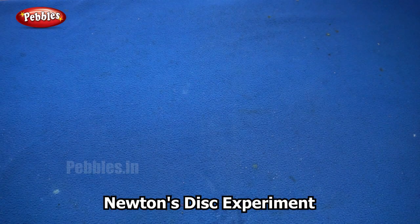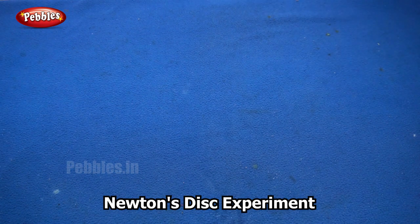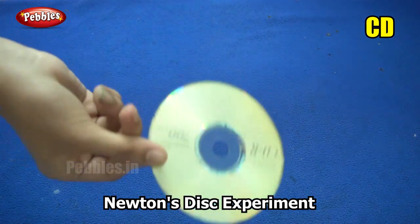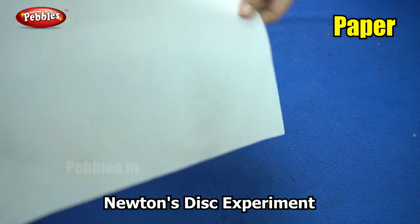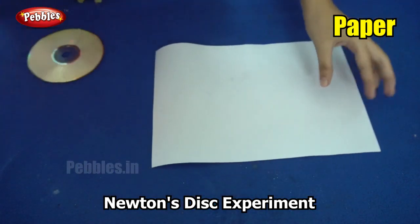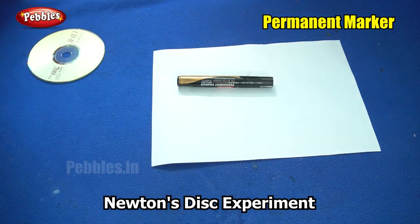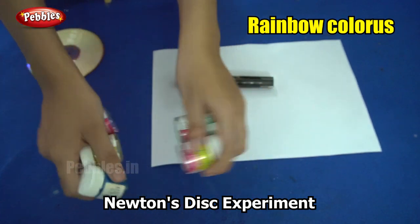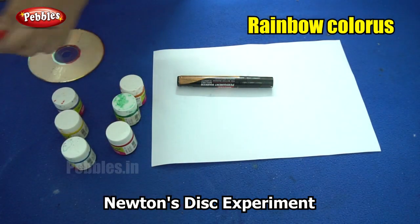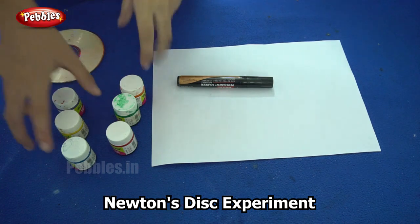Our next experiment is called Newton's disk. So we are going to make Newton's disk. For this experiment you will need an old CD which is not in use, a sheet of paper, a permanent marker, some paints of different colors, preferably the rainbow colors, and you will need a pair of scissors. So are you ready? Let us begin.